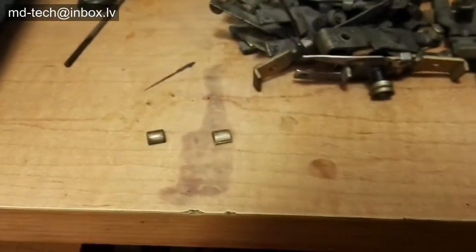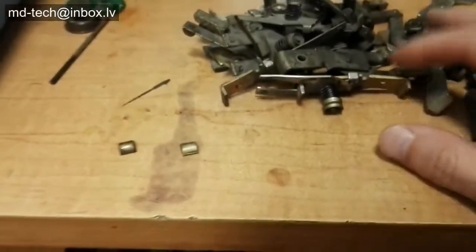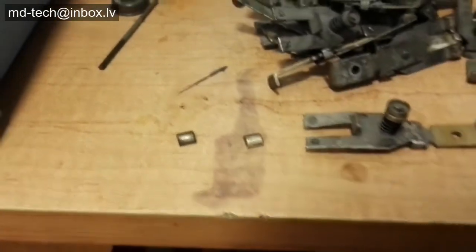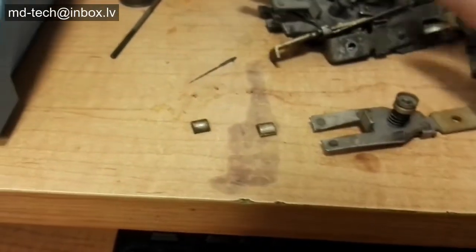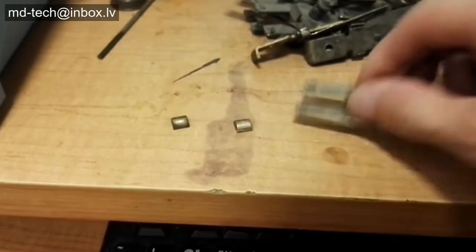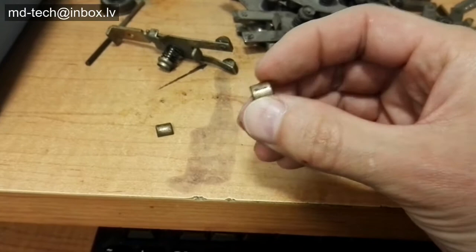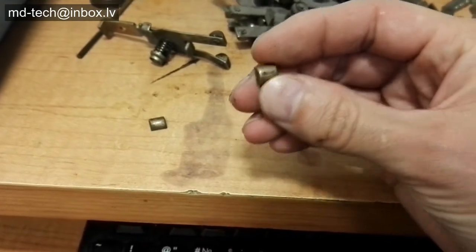Knowing how to remove silver plating from items like jewelry or flatware is useful if you want to strip or fold. Weathered silver is a first step toward replating the item with new silver. You can also use it as a way of recovering precious silver from items you intend to throw away.